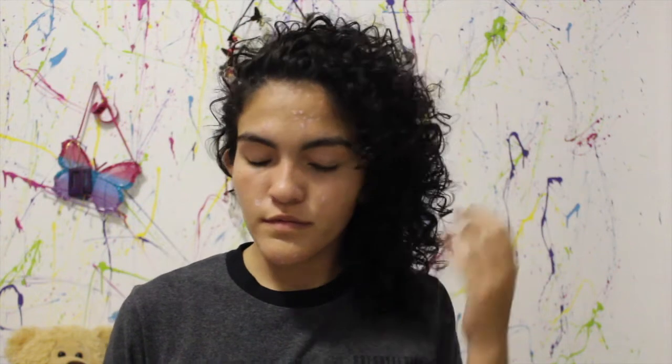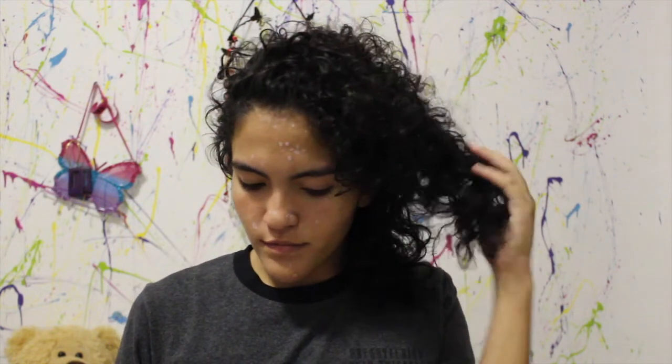Hey guys, welcome back to my channel. Today's video is going to be my curly hair routine — the routine I do every time I wash my hair so that it dries nicely. Don't forget to subscribe to my channel and to like and share this video.